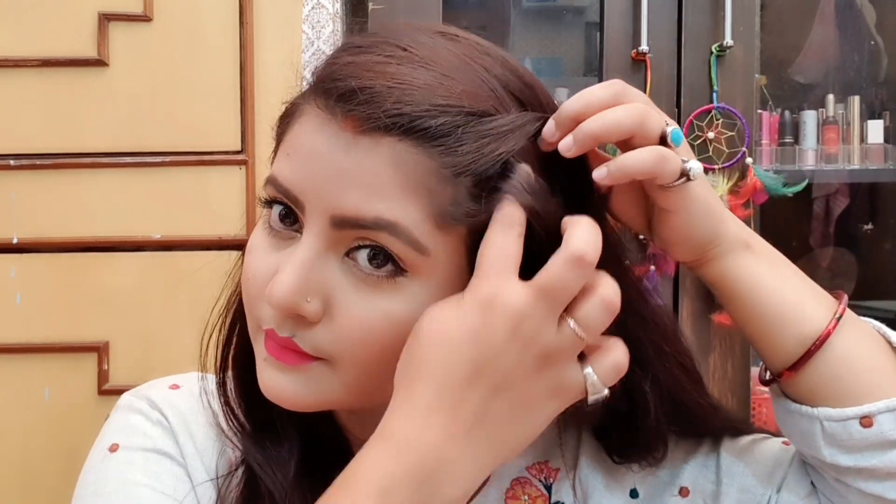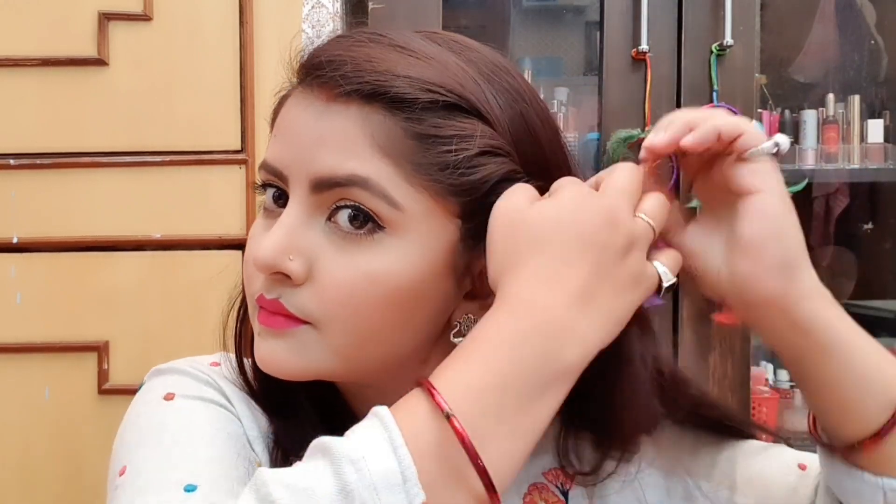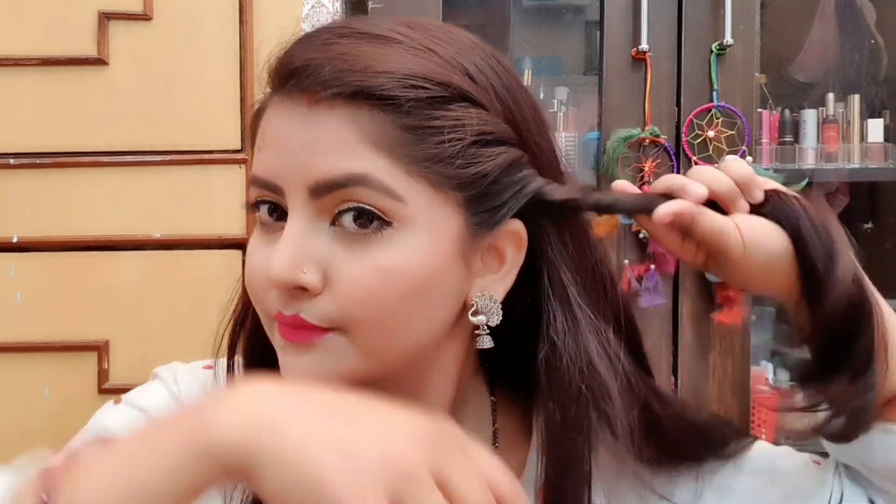Now I will show you — I have used oxidized earrings with eyeliner, and the makeup is natural. You can see on the face there are no lines if you apply well. You can tie your hair in different ways — you can set it in a side hairstyle or a cluture style.